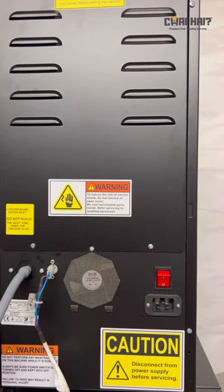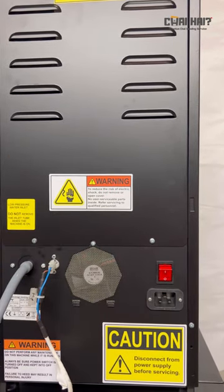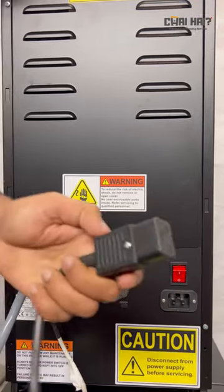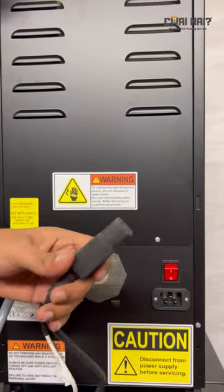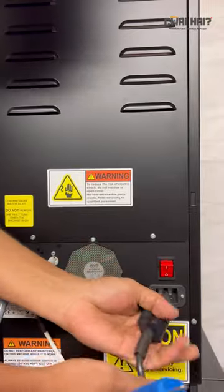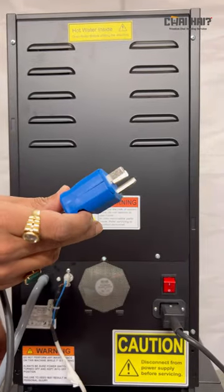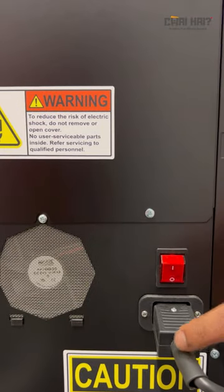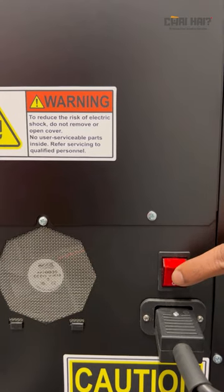Once the water pump is installed, we need to plug in the power cable. This is one side and this is the other one. This side will go inside the machine here, and the other end will go into the electric power output. Once the power cable is in, you just need to switch on the power button.